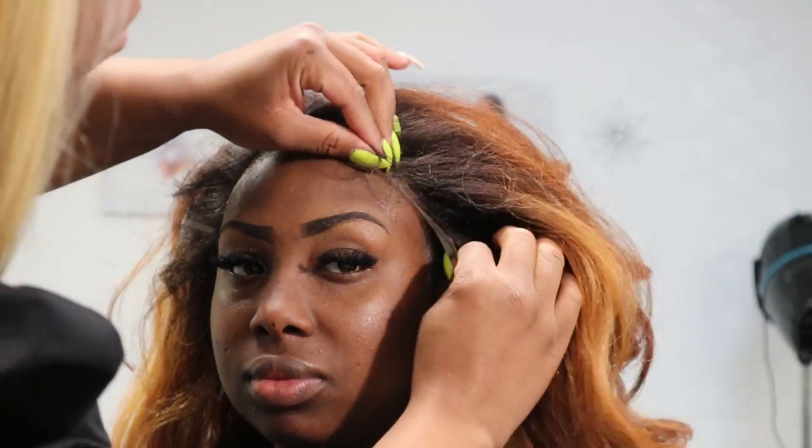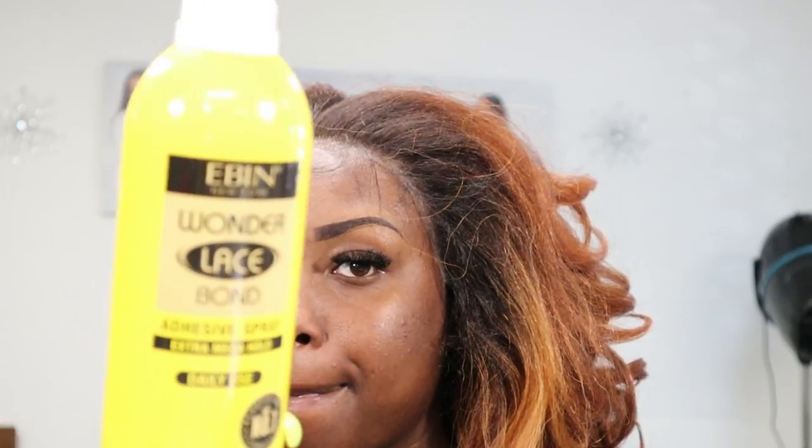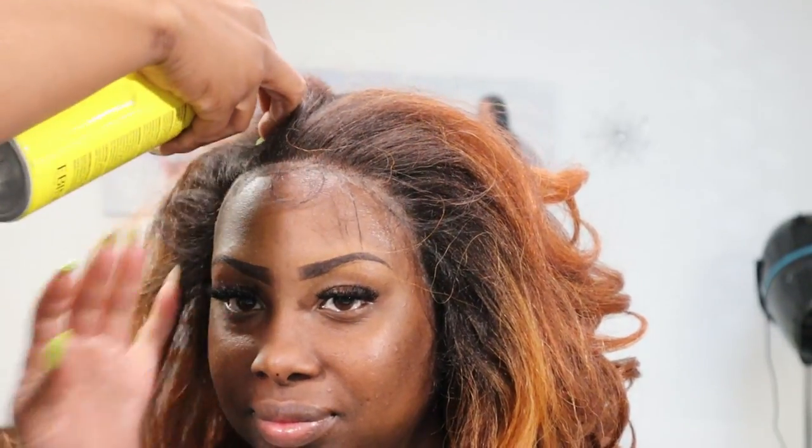Today we're not going to use lace glue. We're going to be using an adhesive spray by Ebin — the Wonder Lace spray — to apply her wig, because she doesn't want to keep that wig on; she's going to take it off after this first wear. So when she wants to apply it again, all she would have to do is just take it off and she can put it right back on tomorrow.